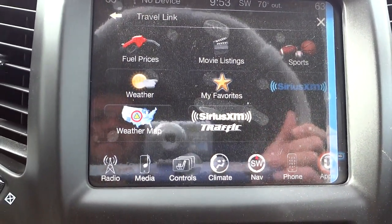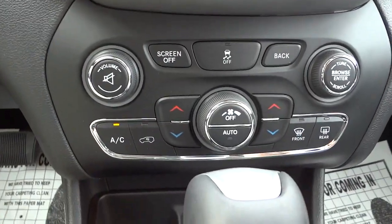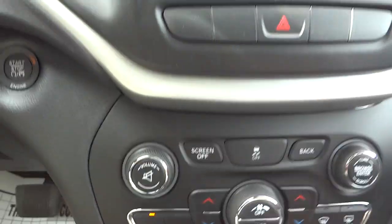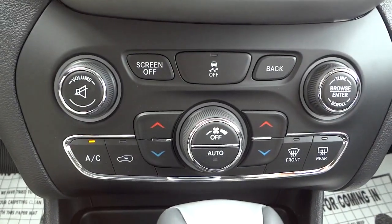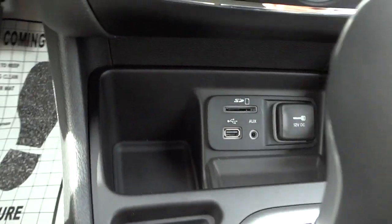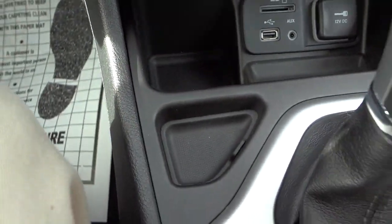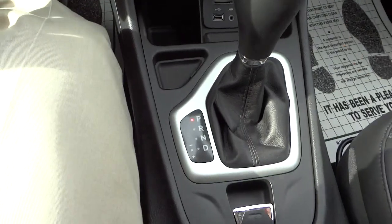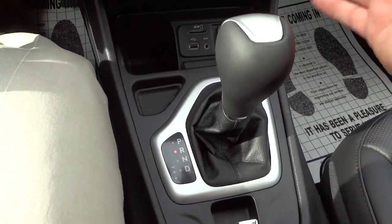Moving down here — these are some redundant convenience buttons in case you have something on the screen you don't want to exit. You've got your essentials buttons, input controls, and a power supply. There's a pocket there, and there's your shifter. There's also a USB charger in the center console area.